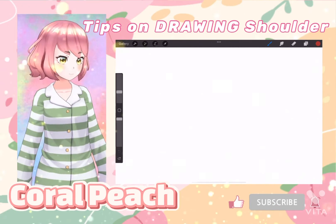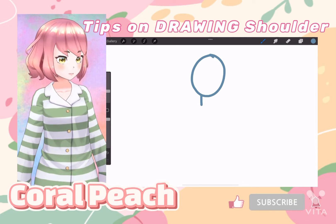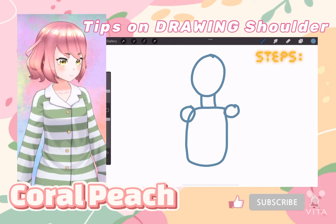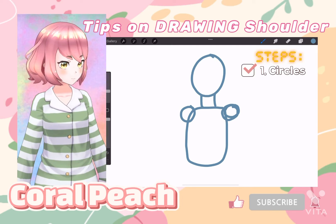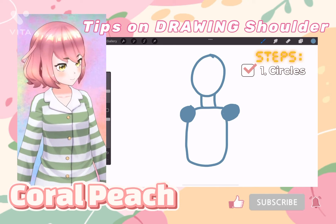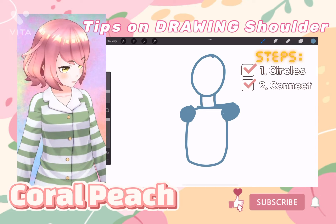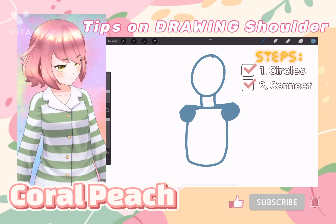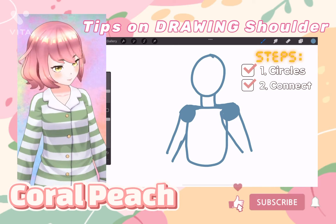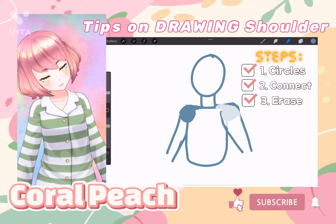The way to draw shoulders: draw your head, your neck, your torso, and then circles. These circles are your shoulders. Then all you gotta do is connect wherever your neck is to the top of your shoulders, and then wherever you want to put the arms — could be behind, could be in front — and you just erase the lines that you don't need.